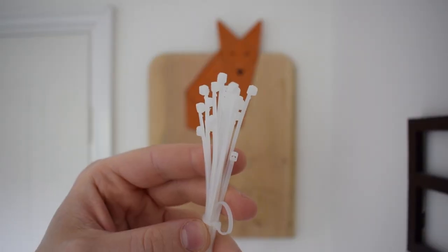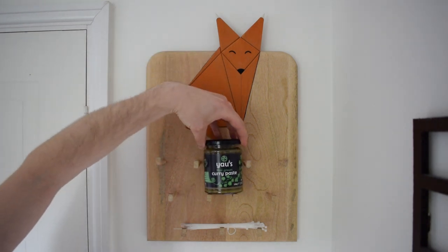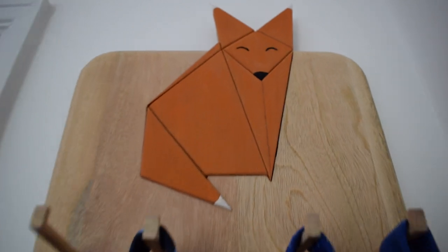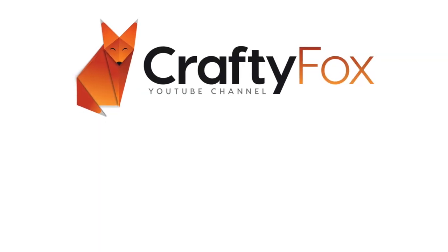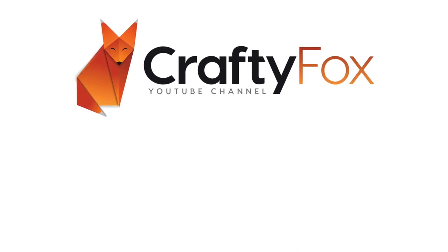My tie rack isn't just limited to one type of tie. It holds cable ties beautifully and is an ideal storage solution for my favourite tie — green curry and tie masterman curry. Thank you for watching; if you've enjoyed, please consider subscribing.